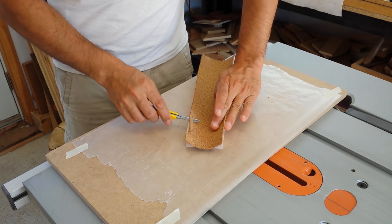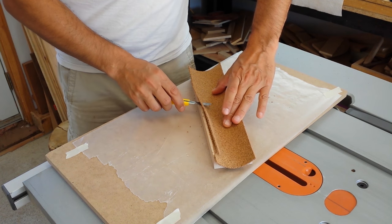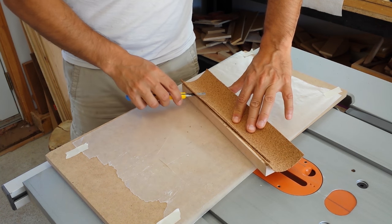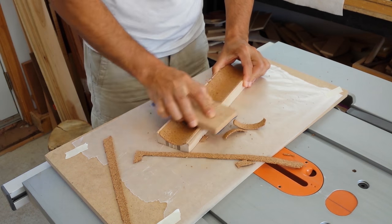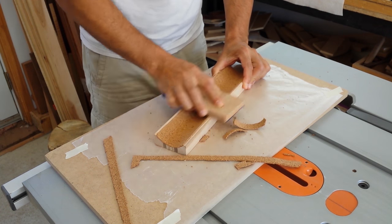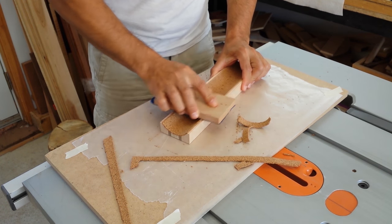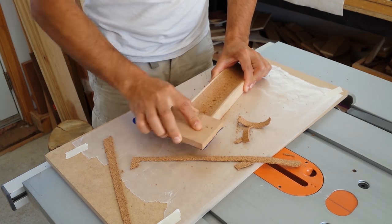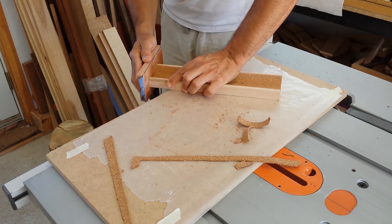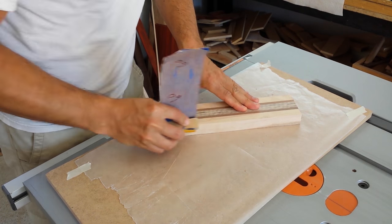When the glue dried, I removed some of the excess cork. Using some 100 grit sandpaper on a block, I sanded the cork flush with the edges of the wood. I also rounded all the hard edges with some sandpaper.